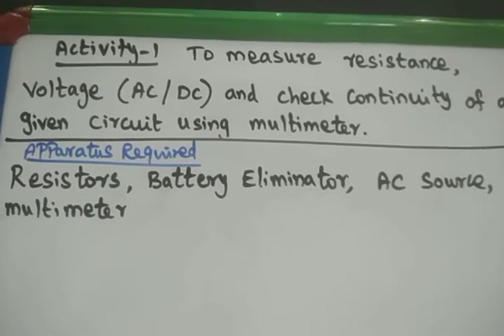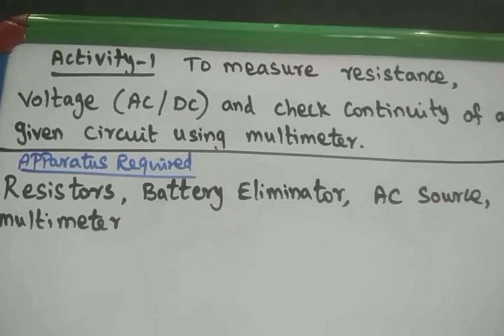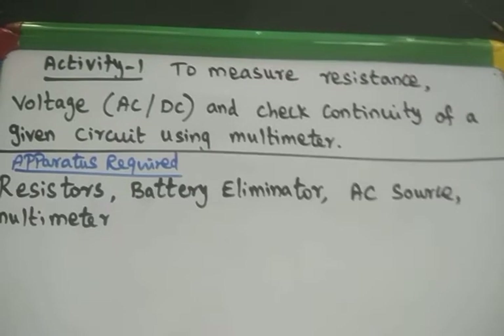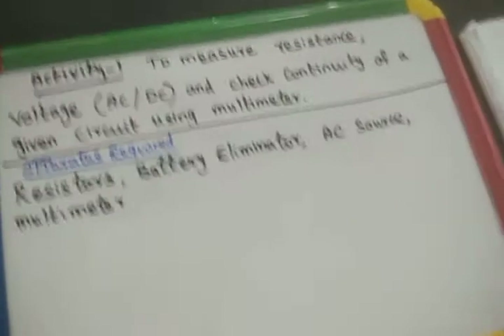Activity 1: To measure resistance and voltage — both AC and DC — and check the continuity of a given circuit using a multimeter. Dear students, first we have to know about the multimeter.